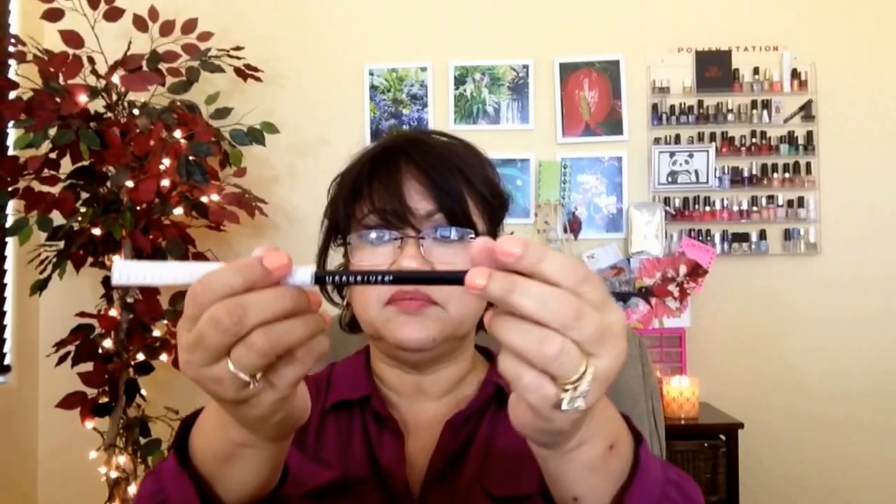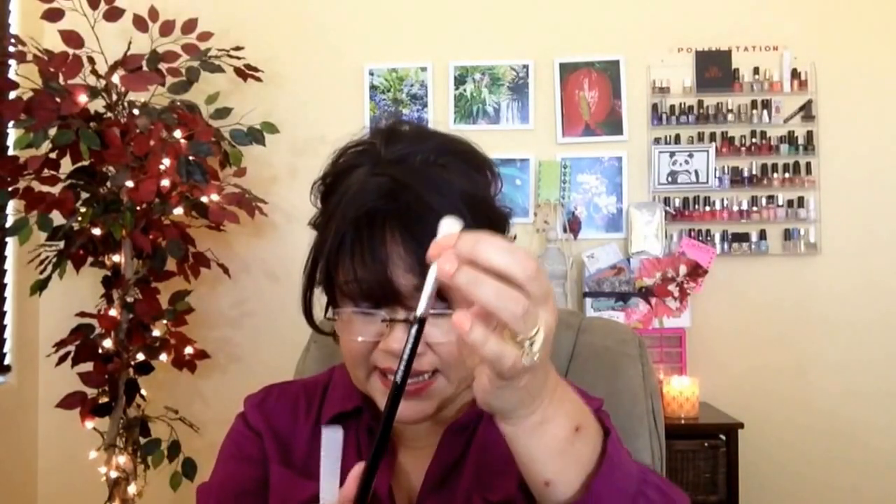The brushes have a 30-day money back guarantee, and it is a full refund if you are unhappy — no questions asked. I like that. All the brush handles are made out of solid wood, and they do have the Moon River logo on them. The ferrule is double crimped and it is aluminum — non-corrosive aluminum so it doesn't corrode when you wash it. The double crimping also prevents shedding.